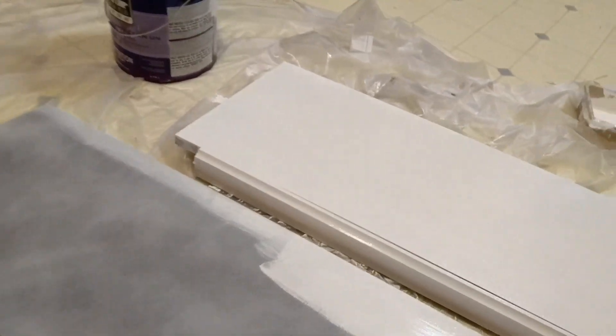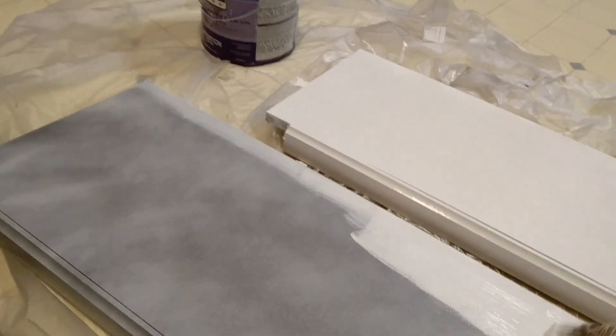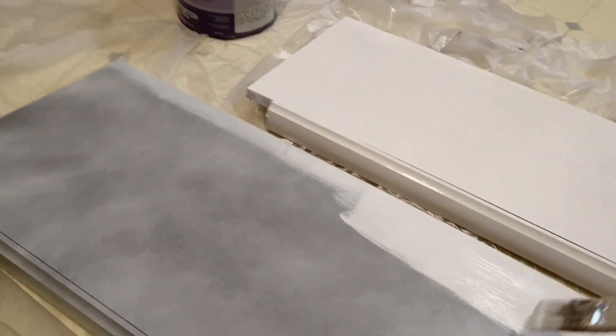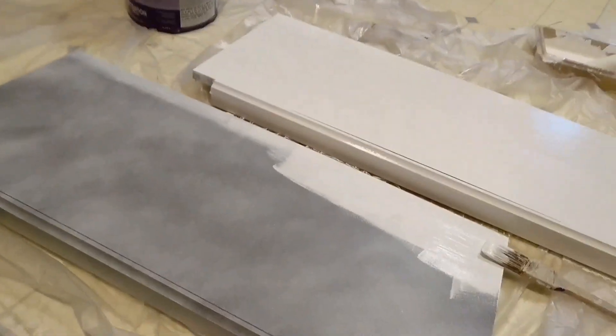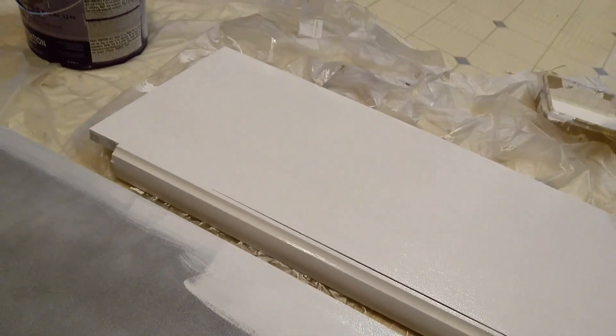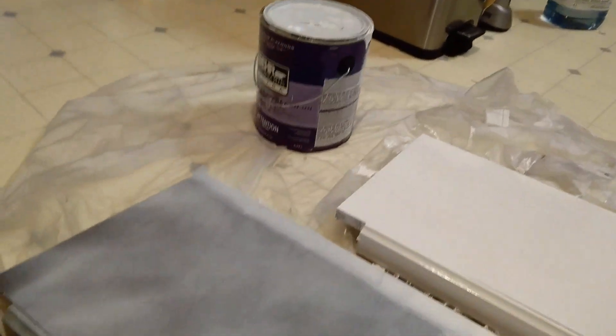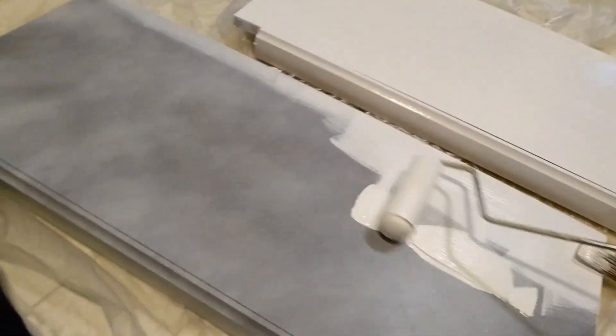I was wearing a dust mask and I can still taste spray paint. Because let me tell you, trying to spray the inside of a shelf — yeah, it's like a spray paint tornado. That's not really fun. Learn from my mistakes: don't spray paint veneer shelves.